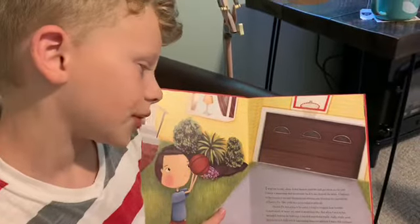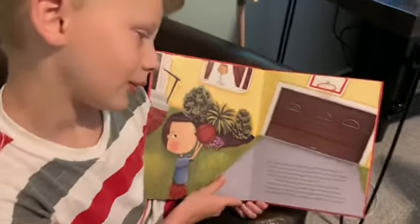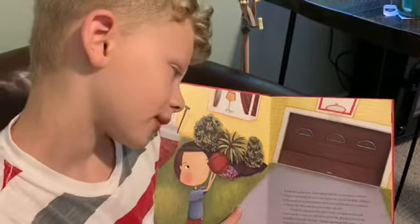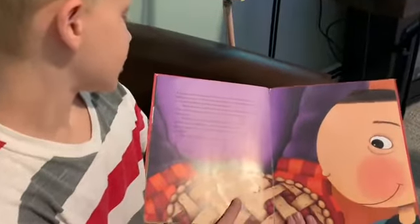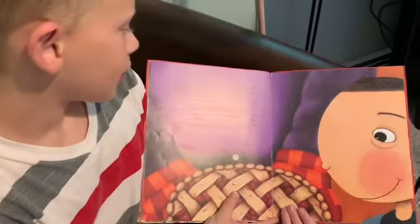Enemy pie was going to be awful. I tried to imagine how horrible it must smell, or worse yet, what it would look like. But when I was in the backyard looking for ladybugs, I smelled something really, really good coming from the kitchen. I was a bit confused. I went in to ask Dad what was wrong. Enemy pies didn't smell this good. But Dad was smart. "If enemy pies smelled bad, your enemy would never eat it," he said. I could tell he'd made enemy pie before.